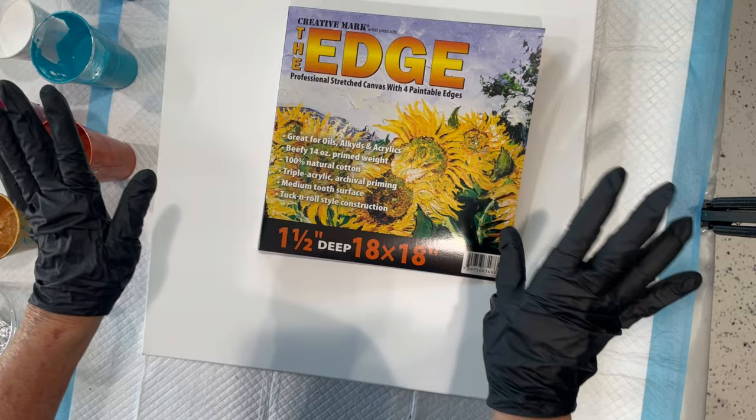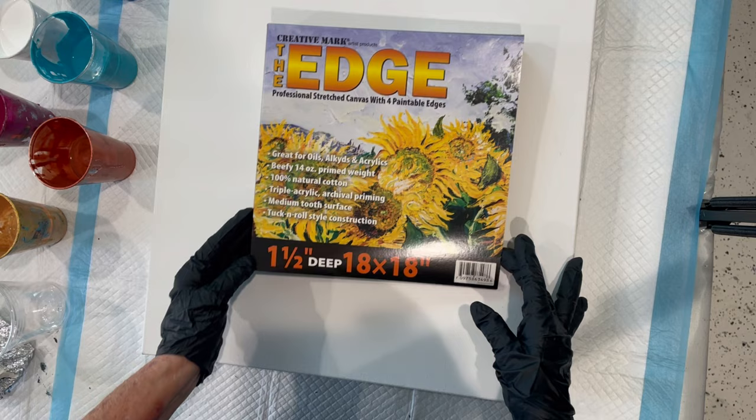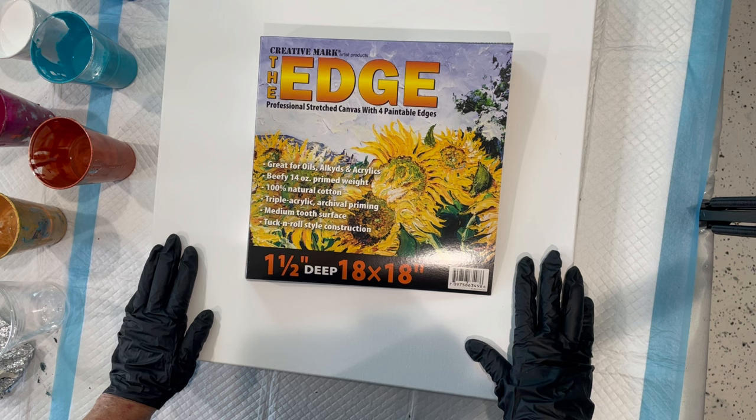Hi guys, it's Kathy. Welcome to my channel. I'm going to be doing a ring pour, a cloud pour in the ring.